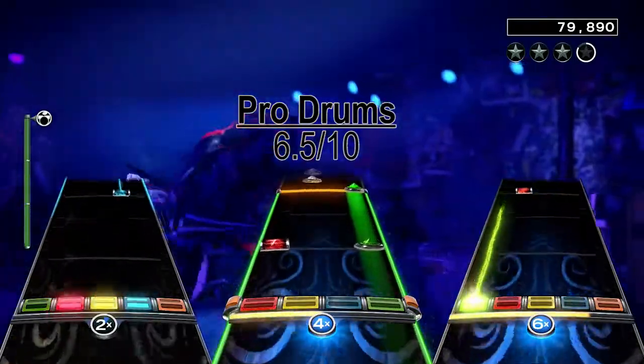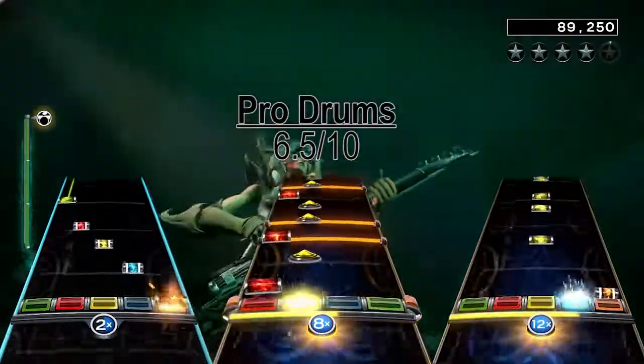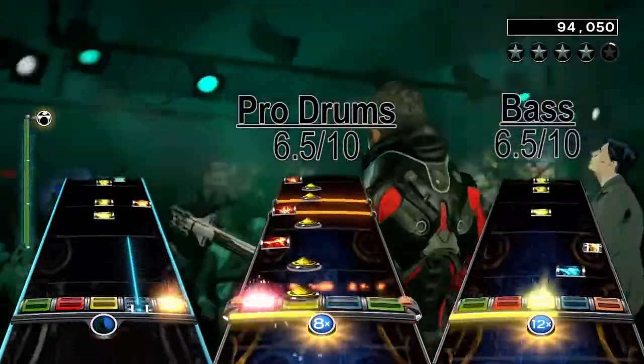So this chart is repetitive, although the riffs you do get are pretty fun, and the song isn't very long. I also give the bass chart a 6.5 out of 10.